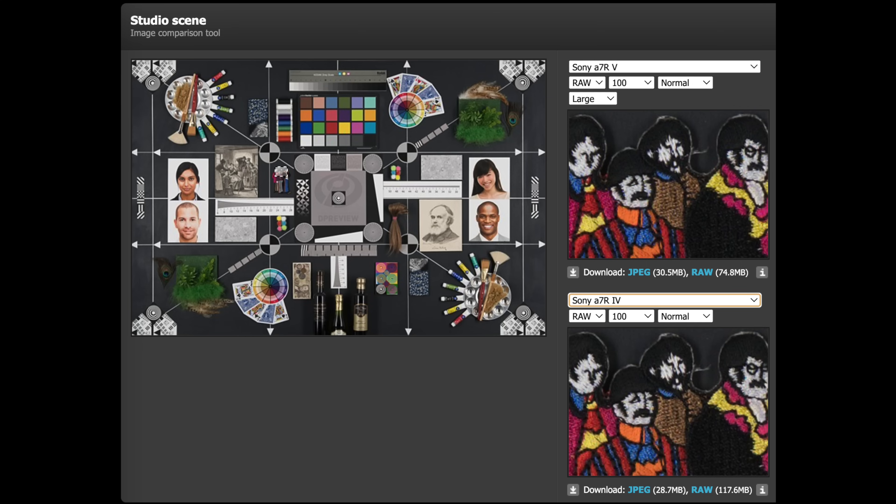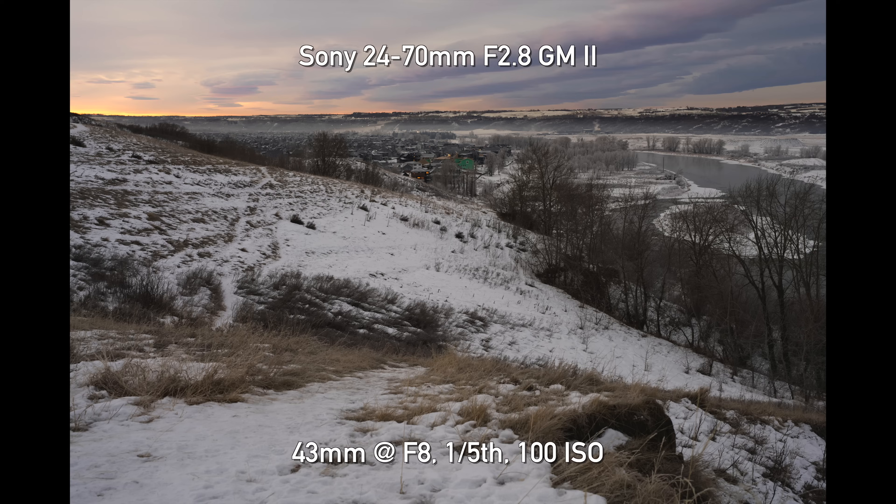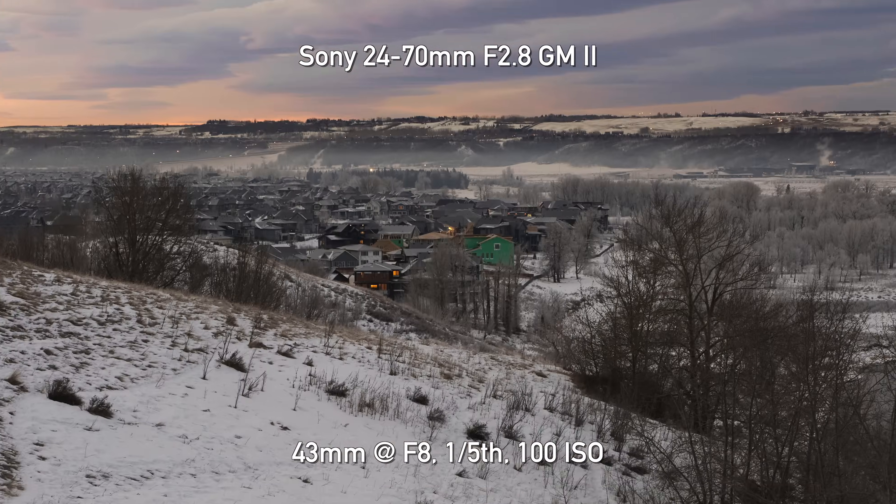A lot of people are asking why not get the Sony A7R4 — it's the same sensor, you'll get a good deal, and we've recommended that as well. You do save a bit of money and it is an excellent sensor. But I still think the other improvements make the A7R5 an absolutely worthy upgrade. We assumed in our first impressions that the sensors would deliver similar image quality, and having done the lab testing, yes — for all intents and purposes it is identical image quality to the A7R4.